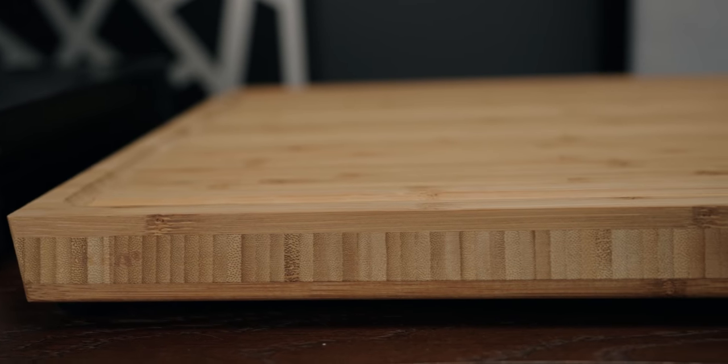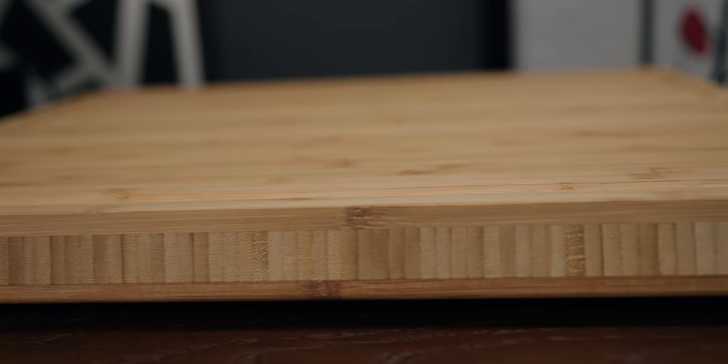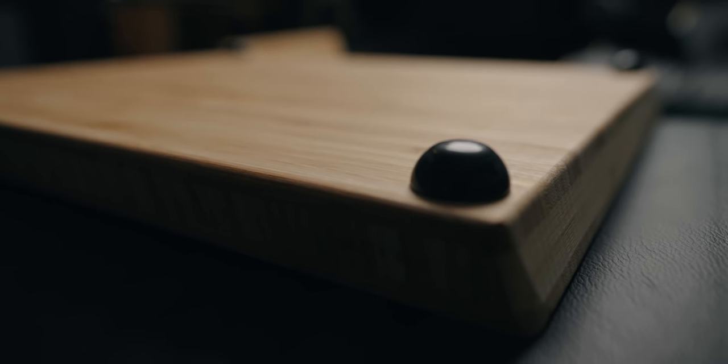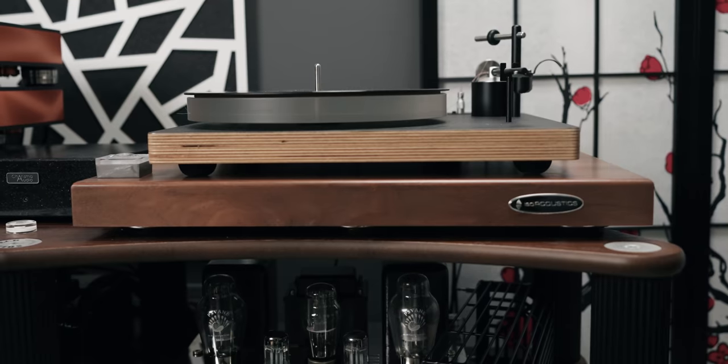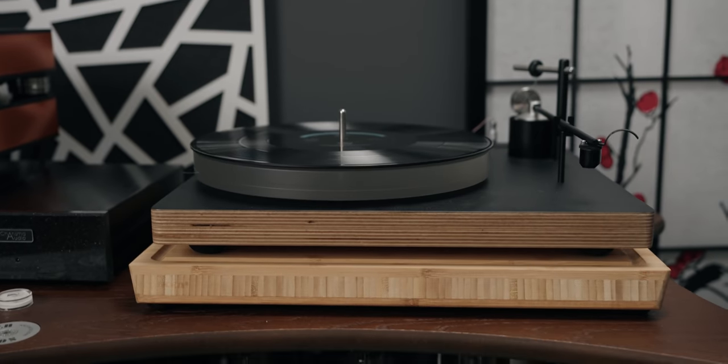This one costs just 16 Canadian dollars, and I have a lot of these. I've been using them and they work tremendously well. They're quite heavy — it's a butcher block — quite sturdy, and it works well as an isolation platform for just $16. And if you want to isolate it even further, you can add feet under it called Sorbothane. We'll talk more about Sorbothane in another video, but basically you can add feet to a platform like this to create your own high-end platform for your turntable or other devices.